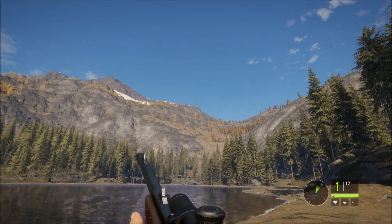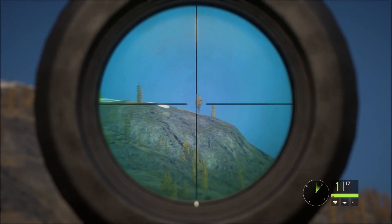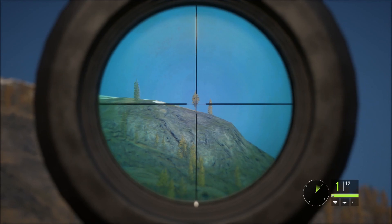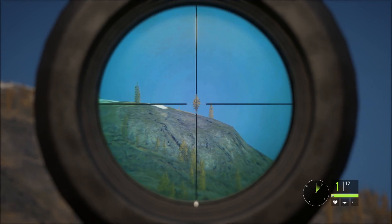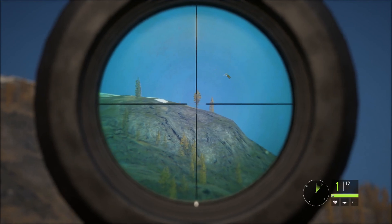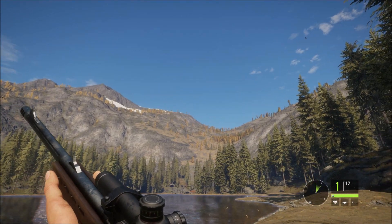Just for reference, I've put on all the different scopes. This is the free one, the Accent 1x24 and 4x24. As you can see, a lot less than the binoculars, but it keeps the gun really steady. So for short range, it would be excellent on this gun.